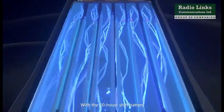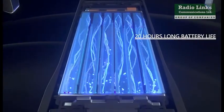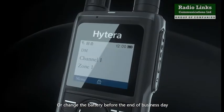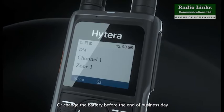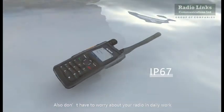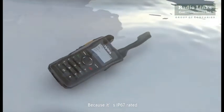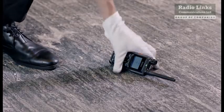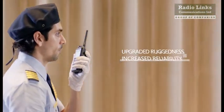With a 20-hour shift battery, you no longer need to charge the battery before the end of the business day. Also, don't worry about your radio during demanding work, because it's IP67 rated — resilient to a 2-meter drop and always reliable.